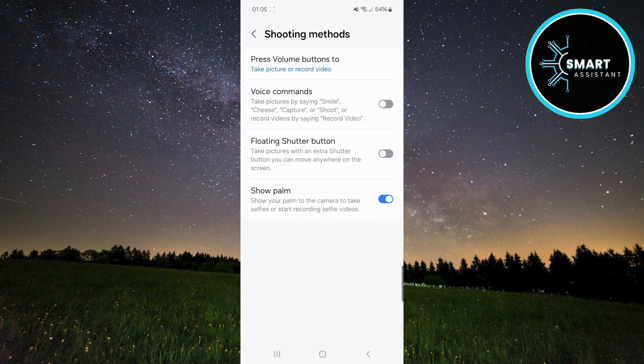Now, tap the switch next to the voice command option to activate it. Once enabled, the camera will recognize voice commands such as "Smile," "Cheese," "Capture," or "Shoot" for taking photos.